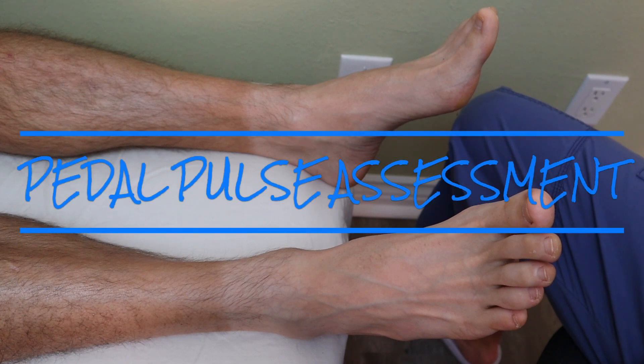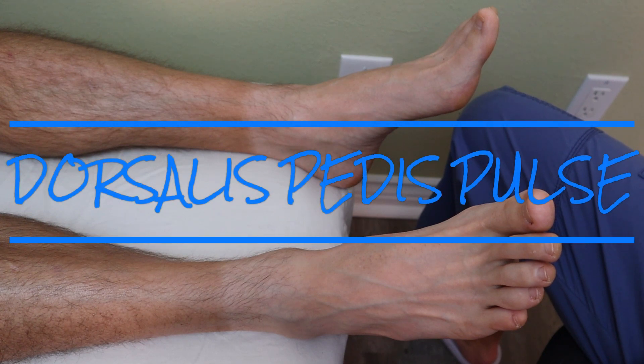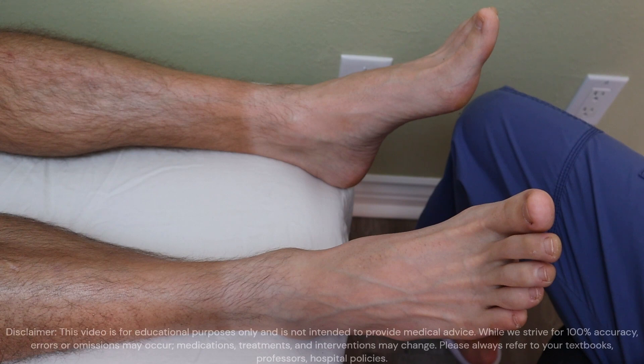Welcome to Nursing School Explained. In this video, we cover how to assess a pedal pulse, also called the dorsalis pedis pulse in anatomical terms.